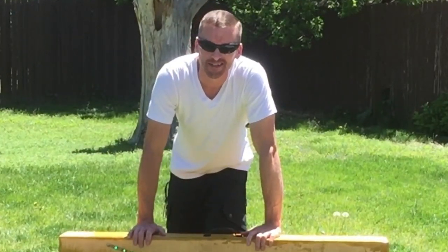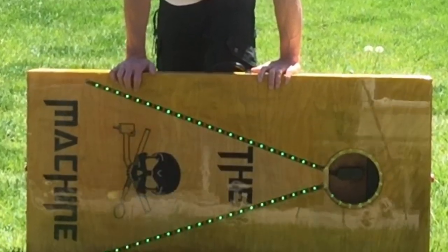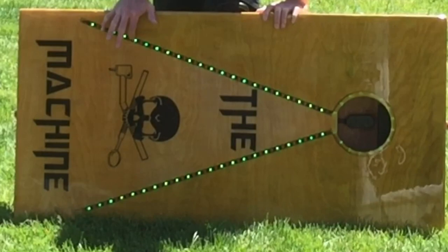Welcome to Willow's World of DIY. Today I'm going to show you how to build these portable set of cornhole boards with built-in app-controlled LED lights.